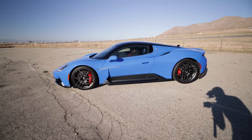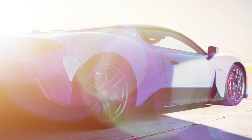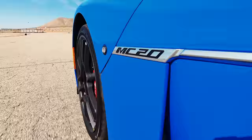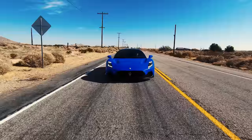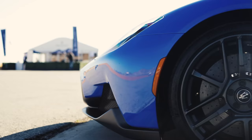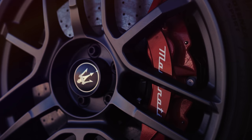The MC20 is built around a carbon fiber tub, contributing to a Maserati-claimed curb weight of around 3,300 pounds. The suspension is a double-wishbone setup front and rear with active shock absorbers. There's also an optional hydraulic lift system that raises the front end 2 inches so you don't sully the nose. Attached to the suspension are 20-inch wheels wrapped in Z-rated Bridgestone tires.